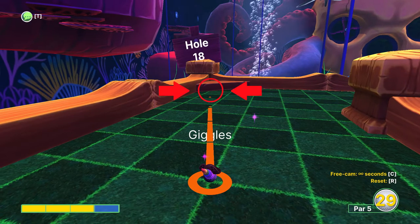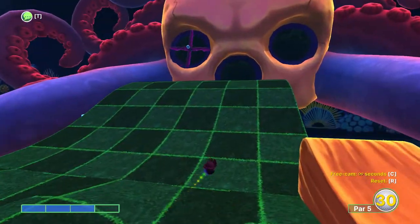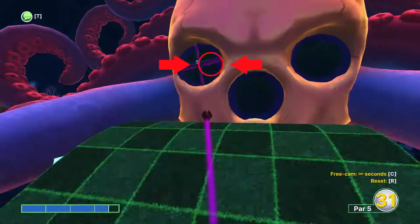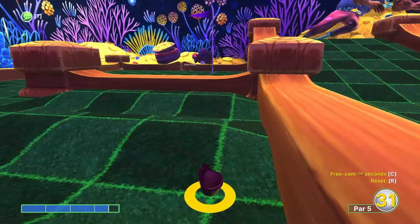On the last hole use three power aiming where this green line meets the corner — should land right near the front of the ramp here. Then use three and a half power aiming just to the right of the eye hole. And then one and a half power to jump this hill.